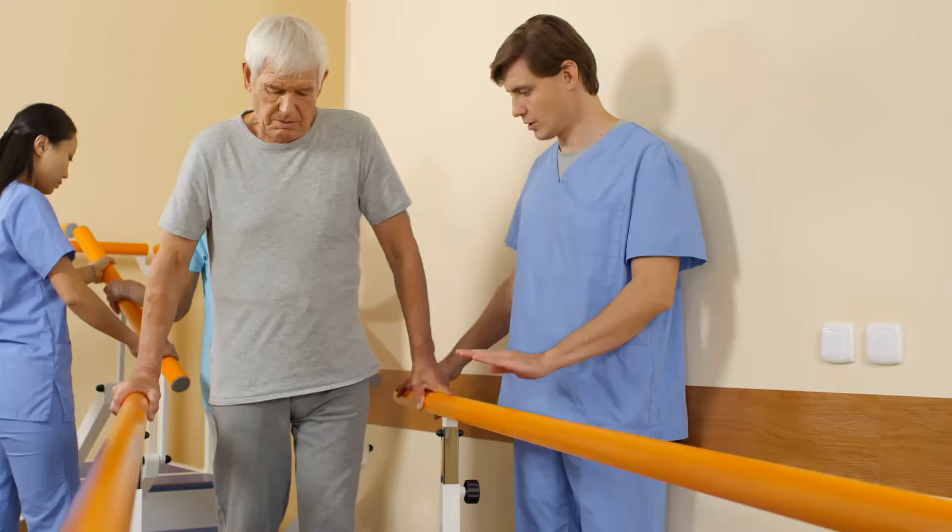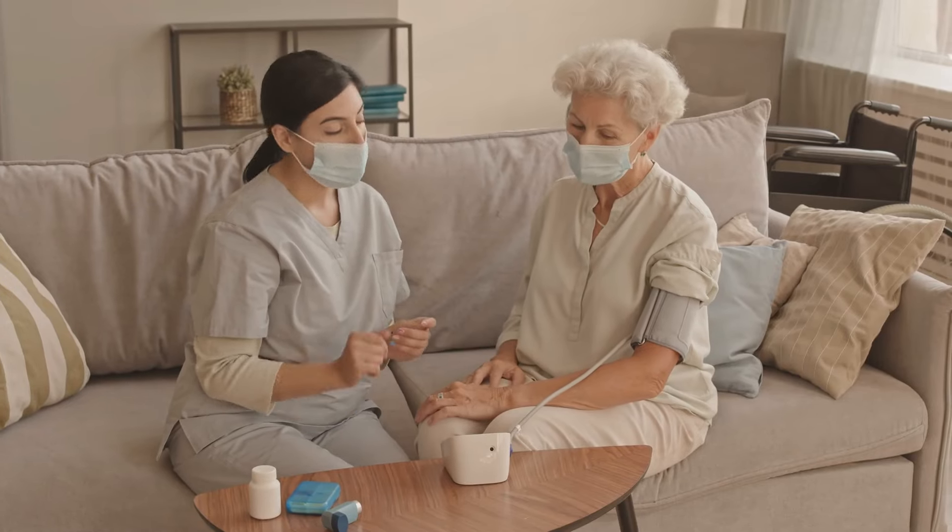For us as brain-based practitioners at Z Health this is a huge deal, because we are always interested in things that can either positively or negatively influence what's going on in the brain. Cardiovascular disease, stroke, and post-stroke recovery are all very big issues that we focus on from the neural side of things. We also love this recommendation because the change in blood pressure driven by isometrics is in large part driven by neural responses to the loading that we're creating.